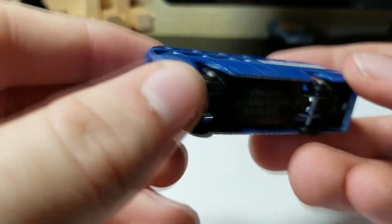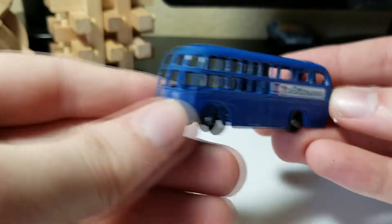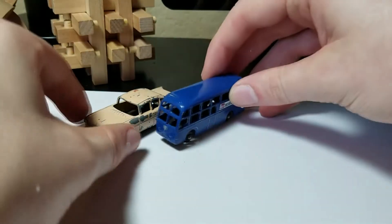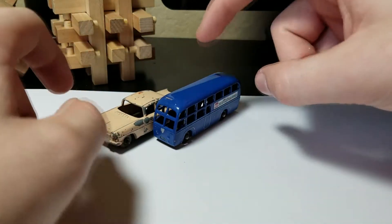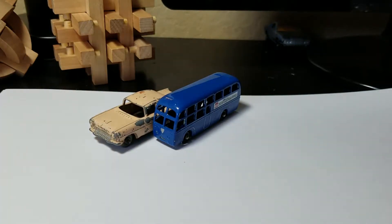I saw it and had to have it since it's in pretty nice condition. There are the stickers — British European Airways, BEA — and the stickers are not too bad either. There's the base. Pretty cool, very nice.